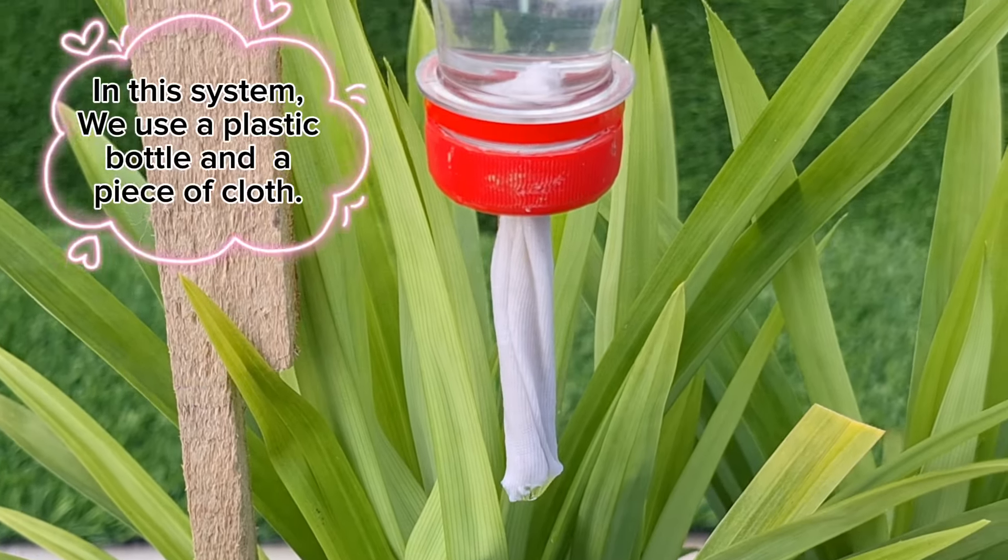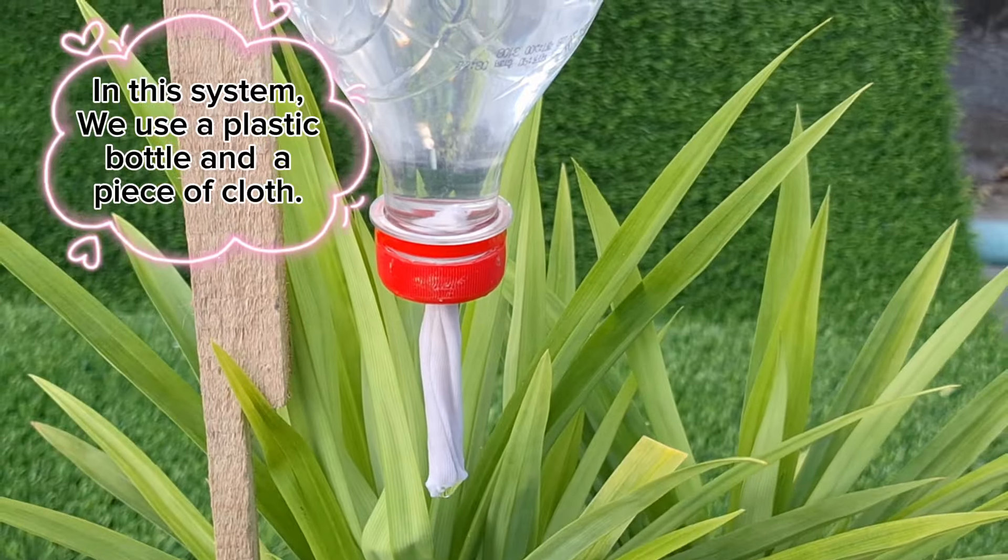Number 2. In this system, we use a plastic bottle and a piece of cloth.